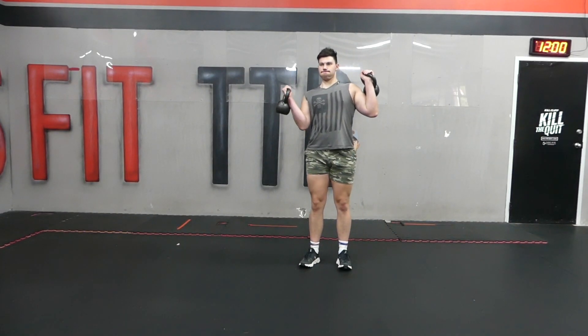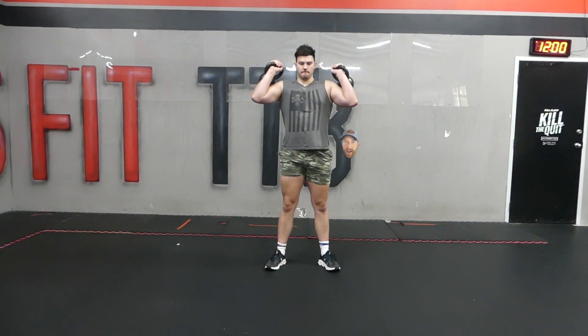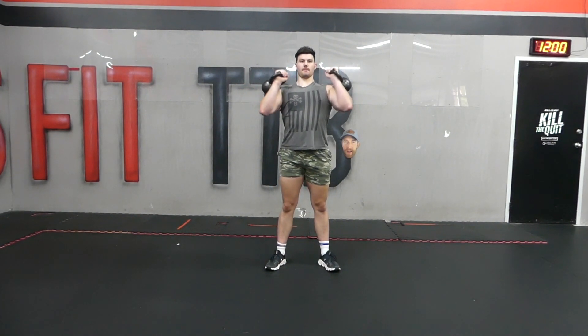This is kettlebell thrusters. What you're going to need in order to do kettlebell thrusters is, of course, a kettlebell and then some room.